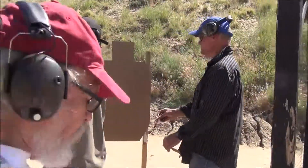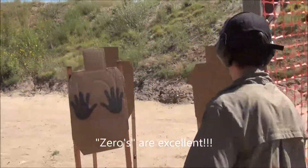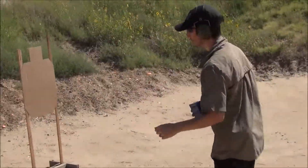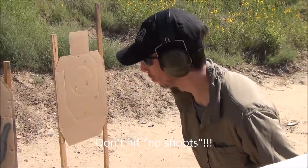Zero, zero, zero, zero. First three targets are zeros. Zero, zero, zero, zero. One, one. Hit on a no-shoot. Dammit.